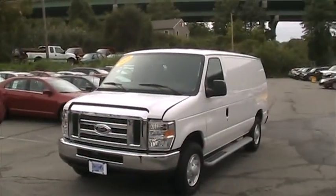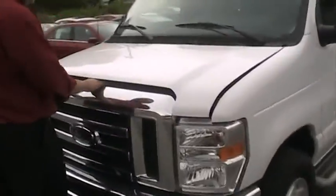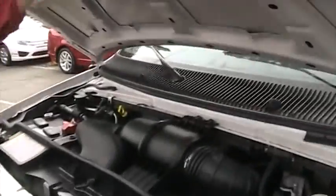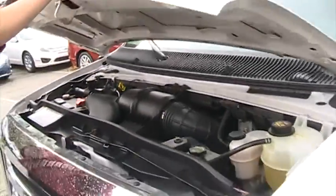This is a 2009 Ford E250 — E stands for Econoline — work van, and you have a 4.6 liter V8 inside of here, which of course is going to help you with your fuel economy as well.